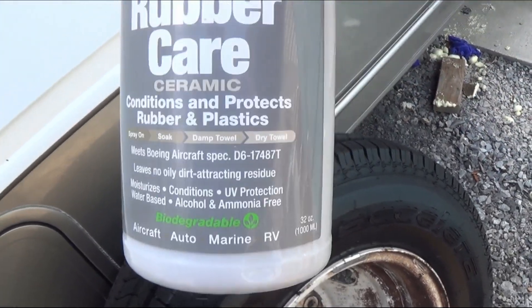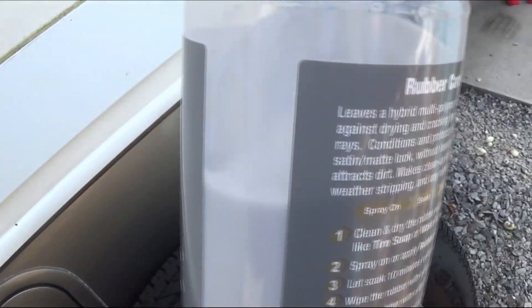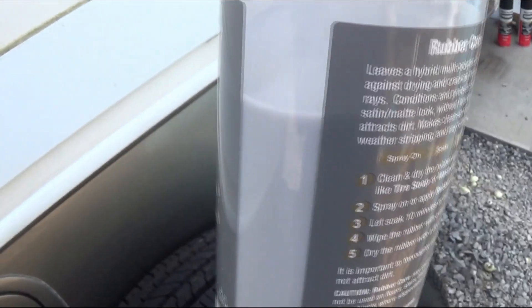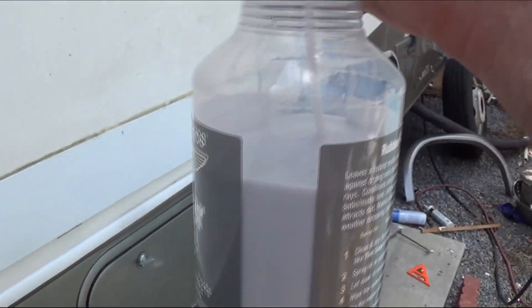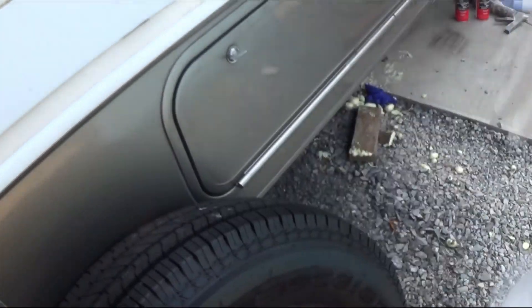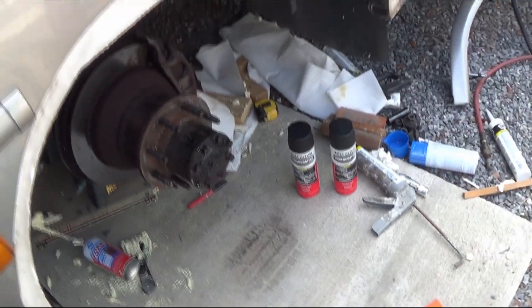I'll put the links to this stuff. This is a 32-ounce bottle. I did this tire, the wife's big SUV, and my van, and I sprayed them real good — probably about a quarter of the bottle used so far.